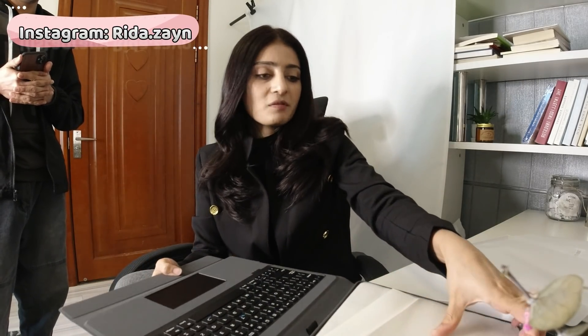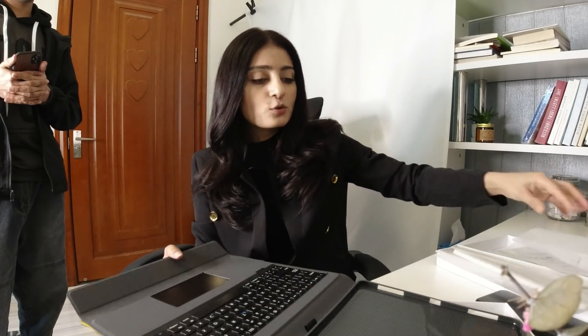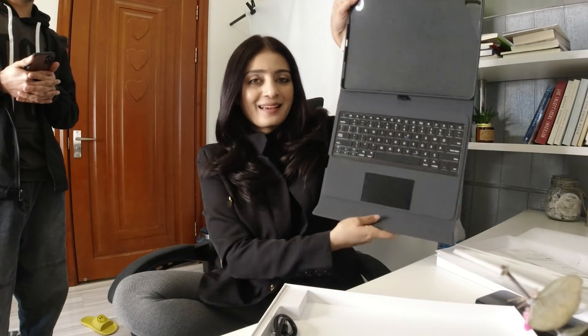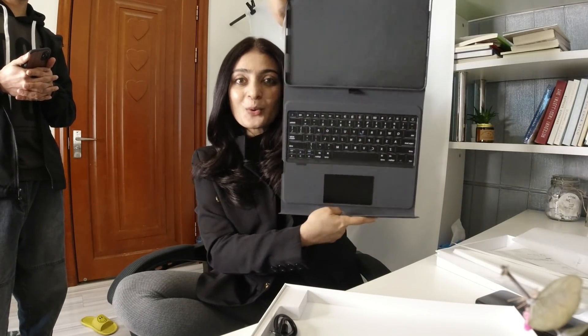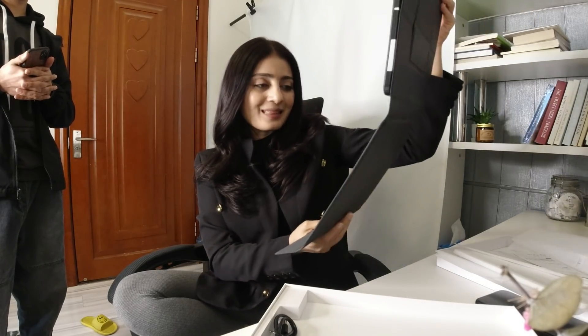Now I will change the previous cover. I will change my iPad setup and see how the iPad looks. Anyway, it's like this. Wow, it's so cool!